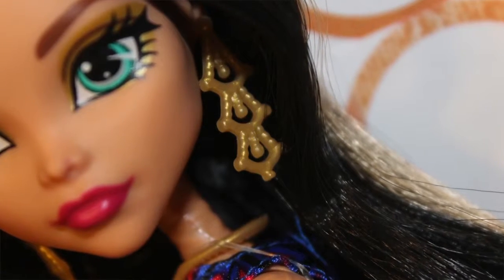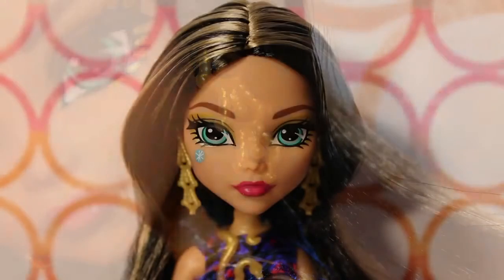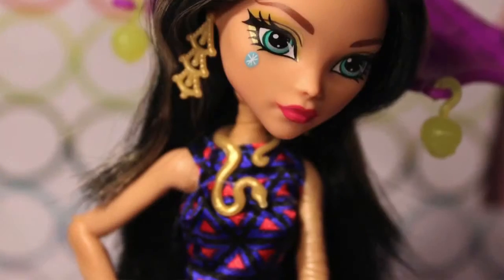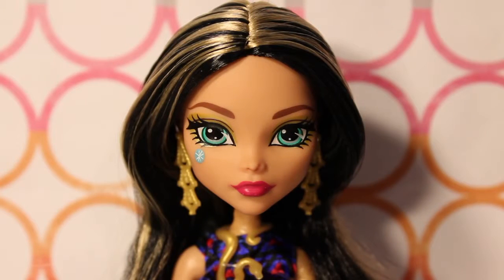Her earrings are a reprint of original Wave 1 Cleo's earrings — throwback! She also has probably one of my favorite Cleo accessories, although it's also a reprint: a golden snake necklace which wraps around her very nicely. I believe it originally came in the Ghoul's Roll line. They borrowed a lot from Ghoul's Roll for this line — we'll still get into it.